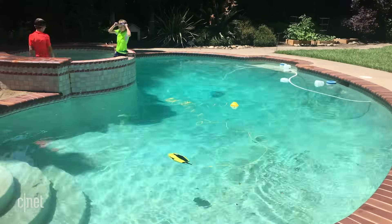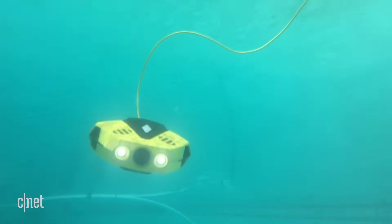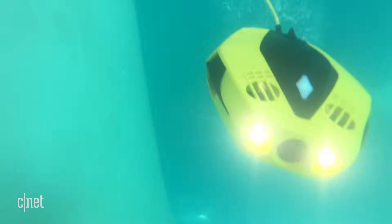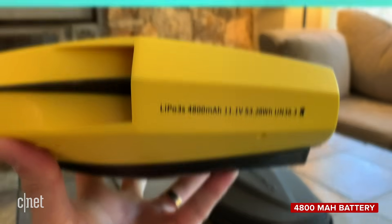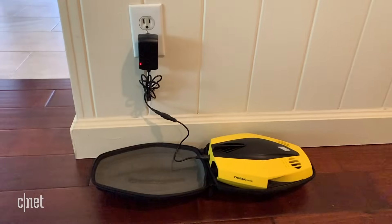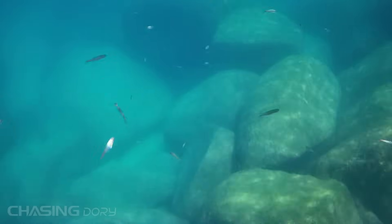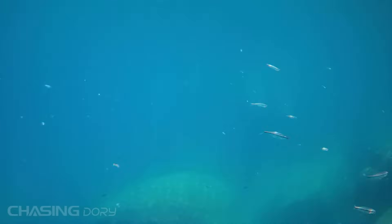Battery life is really good on the drone. I got about an hour out of each use, and it can take up to two hours to fully charge the 4800 milliamp-hour battery. To charge it, you simply plug the drone into a power outlet using the special adapter — when the light turns green, you're good to go. Clearer water always made for better video footage, and the depth helped the drone stay out of the gravel at the bottom of the lake.